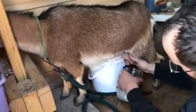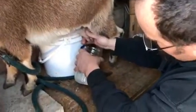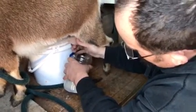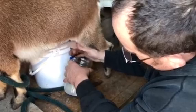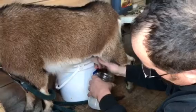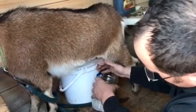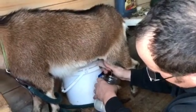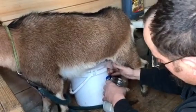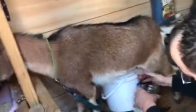The more you milk her, the easier they'll get. Her teats will be a little more stretched out, they'll be easier to do. If she has more colostrum today, she'll probably be producing a little more milk right now. It's a supply and demand issue — the more you demand, the more they'll try to produce.